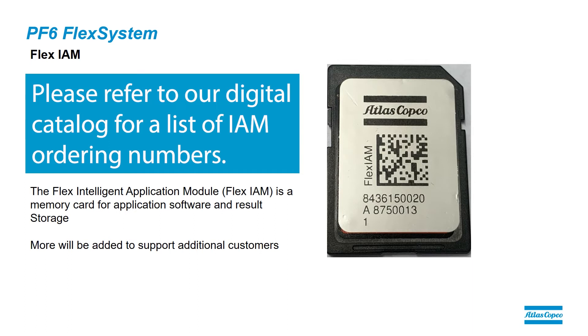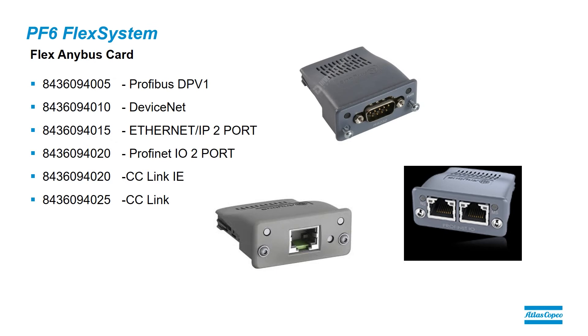We also have the IAM, the Intelligent Application Module, which is inserted into the Flex controller. We have four types of IAMs, and more will be added as we support additional customers. The field bus module is another card that plugs into the Flex controller, and depending on what type of field bus your customer is using, you will choose the correct field bus module.